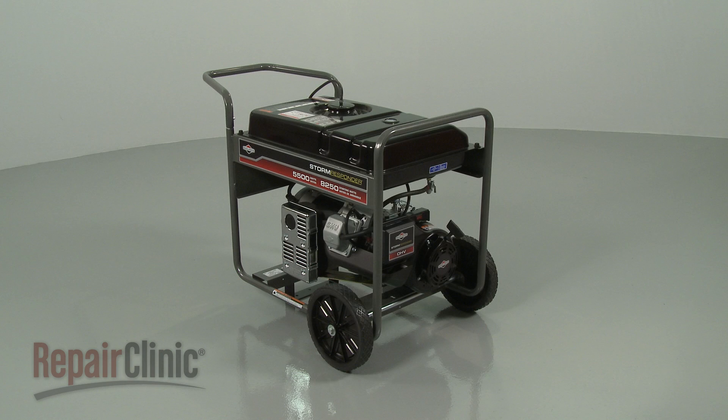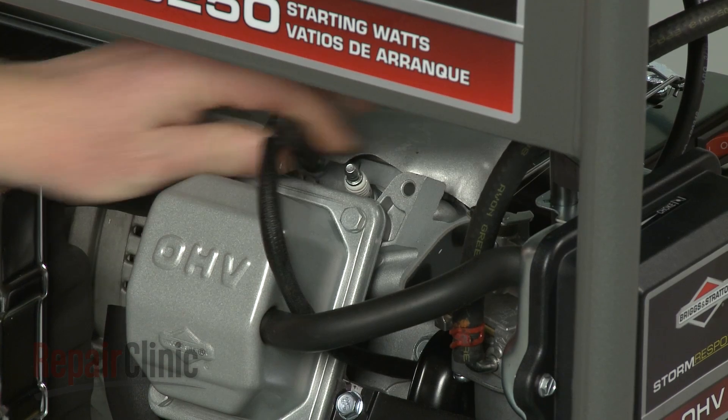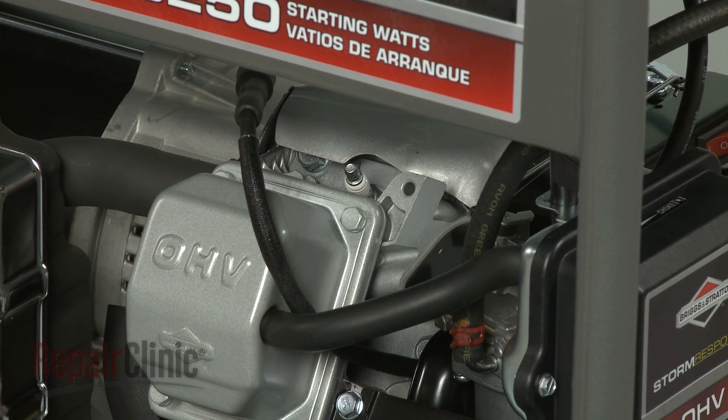Before you replace the voltage regulator in your generator, first make sure the engine has cooled. Next, you should remove the wire and boot from the spark plug to prevent the engine from accidentally starting.